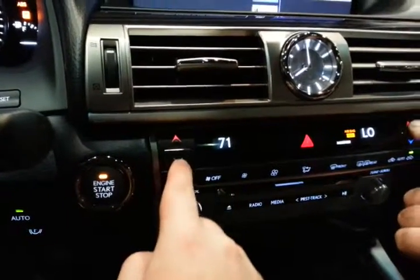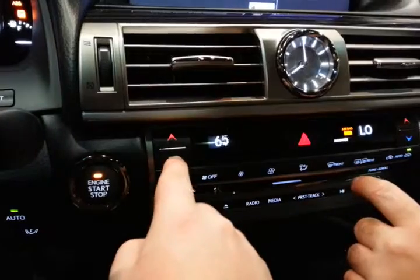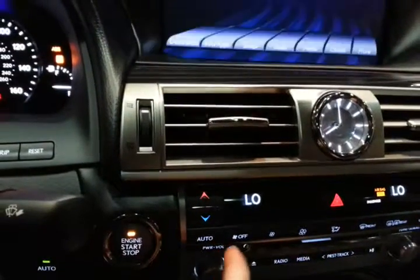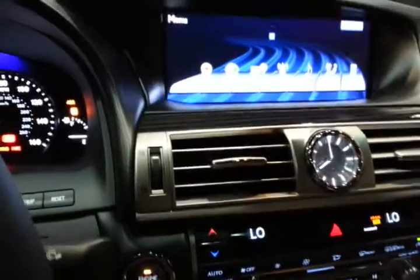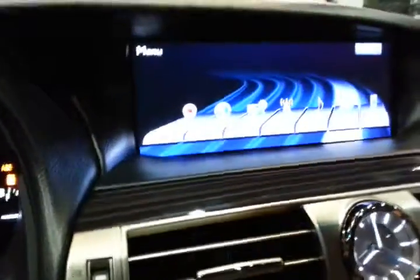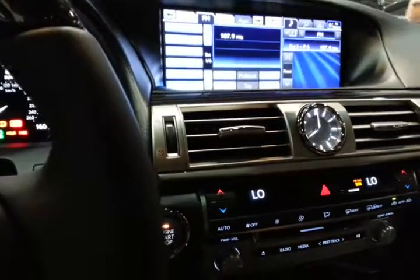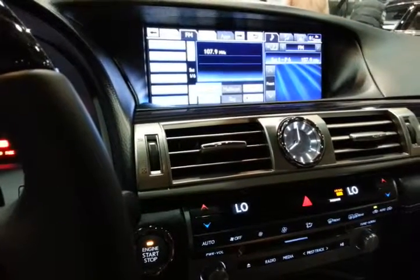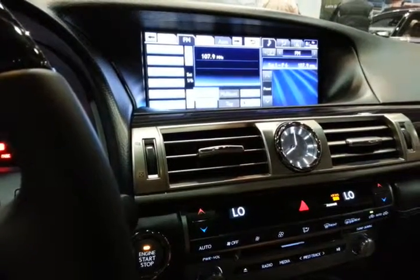It looks like it's analog, but it's really cool. What in God's name? Turn the heat on. Oh, look at that. Radios. I've got the volume right here. Still not working. Cruising range.